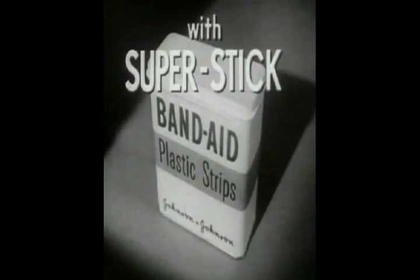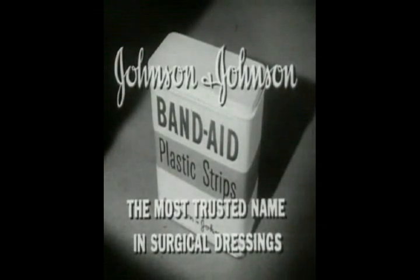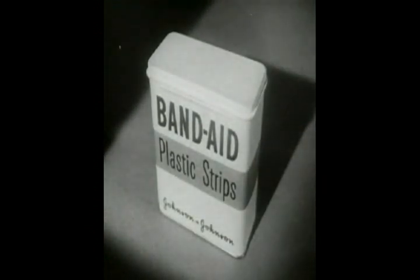Band-Aid Plastic Strip with New Super Stick — sticks better than any other bandage. Made only by Johnson & Johnson, the most trusted name in surgical dressings. Be sure you get Band-Aid Plastic Strip.